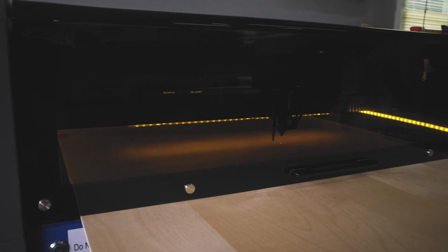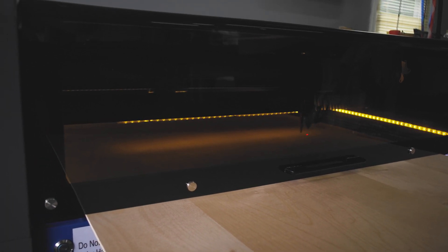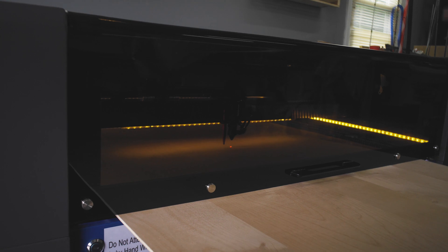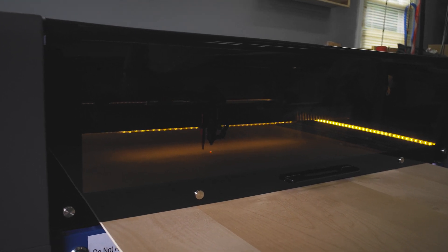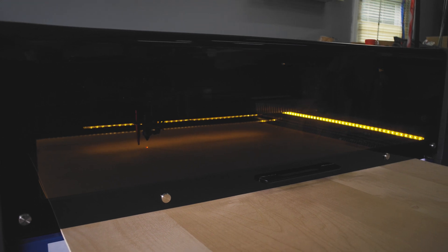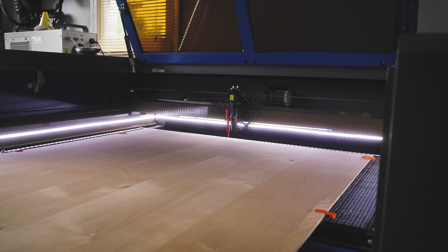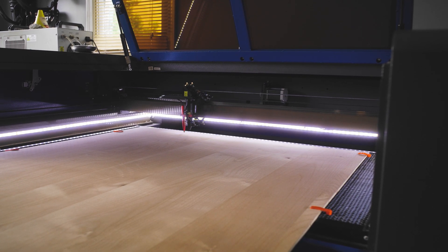We didn't have to move our machine, which was awesome because that's a lot more time and effort. That is making the registration marks we'll use to line up for later, and now it's cutting the top half. The first couple of times we tried it, we were not getting the registration marks completely lined up at all. It just took a few times to figure it out — the key is just repetition, practice, practice, practice.